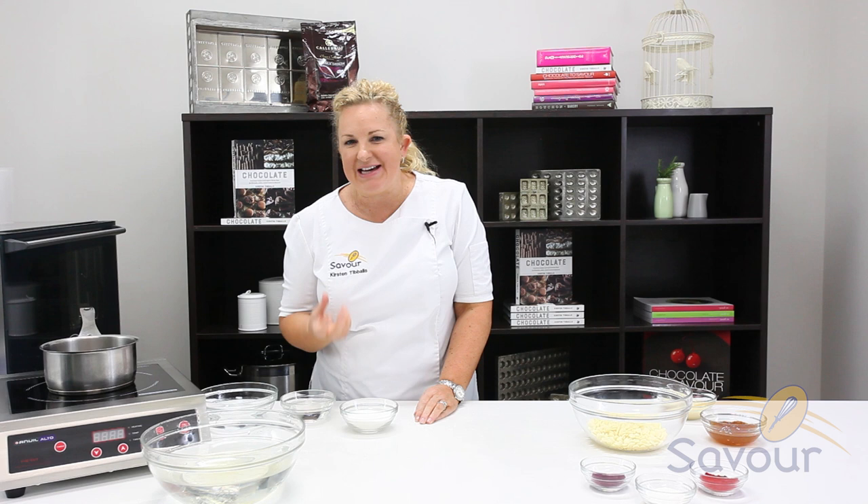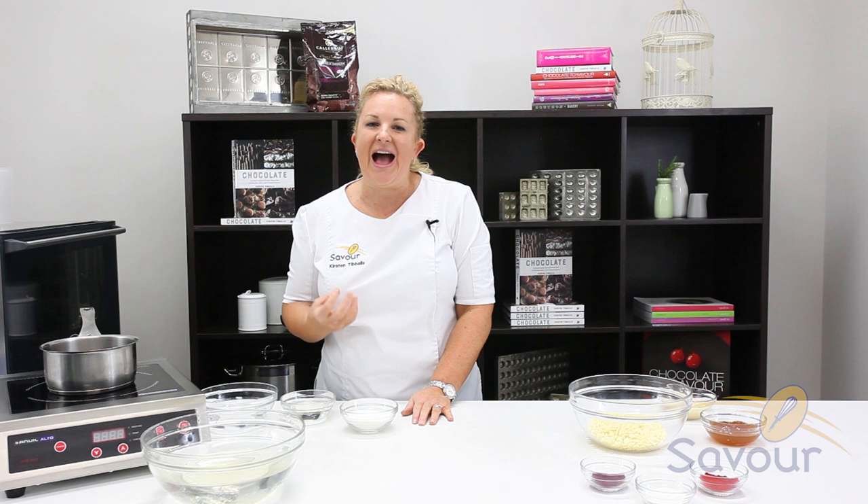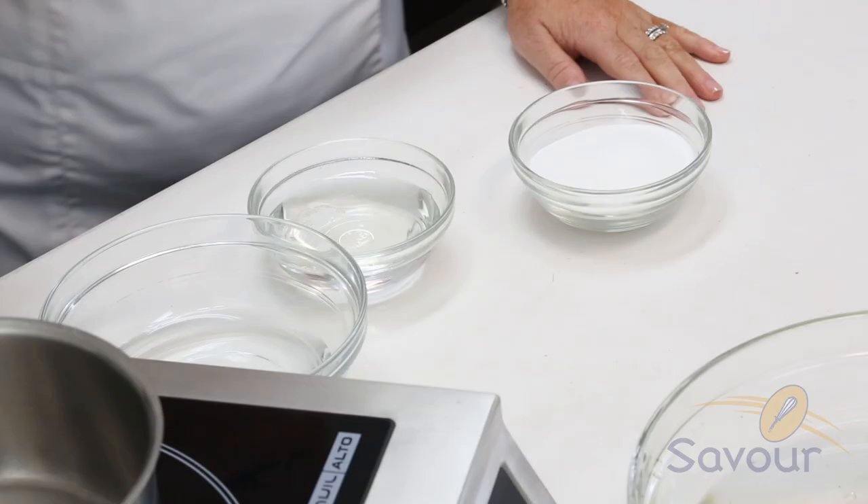To get a really nice shiny glaze, you do require a lot of water as a base. The water is what is going to reflect light and give you that really beautiful gloss and shine. We're not going to set the glaze completely with chocolate, but we are going to add some white chocolate in to give us some flavour. We're actually going to set it with the gelatin.